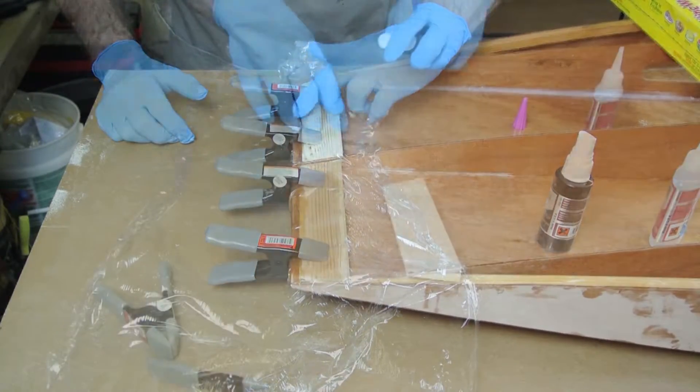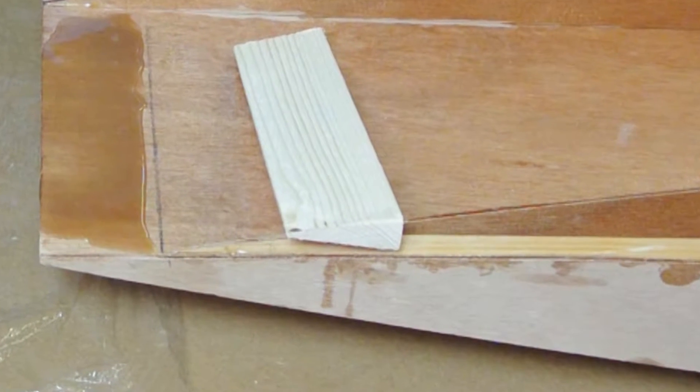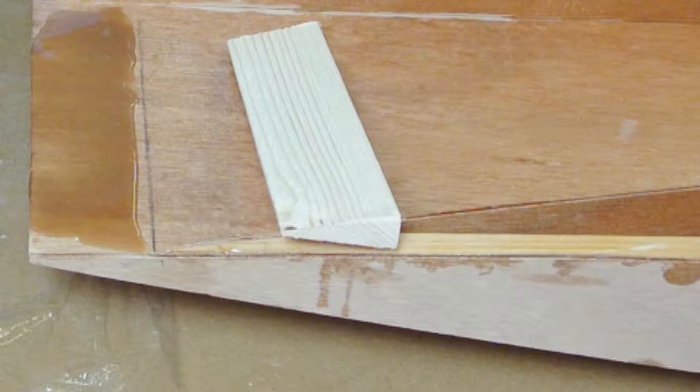Their name comes from the fact that the blocks are shaped to match the last two inches of the transom curve. They are tapered from about a half inch thick down to an eighth inch or less.